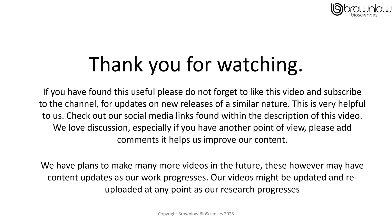Thank you for watching. If you have found this video useful, please don't forget to like the video and subscribe to our channel. This will give you updates on new releases of a similar nature. Check out our social media links found within the description of this video. We also love discussion, especially if you have another point of view — please add your comments, it helps us improve our content. We do have plans to make many more videos in the future, and these might have content updates as our work progresses. Our videos might be updated and re-uploaded at any point as our research progresses.